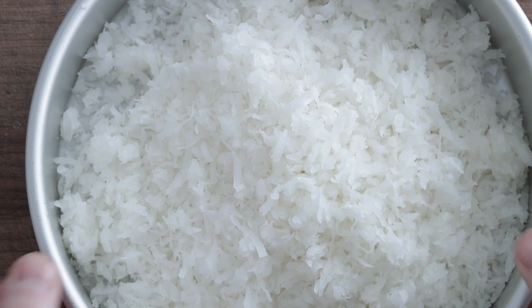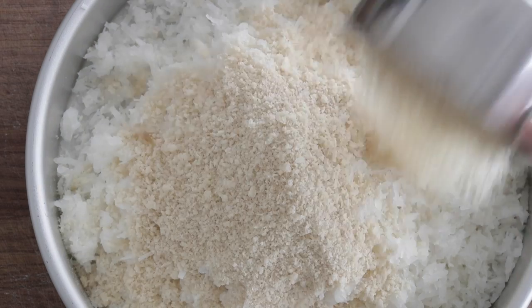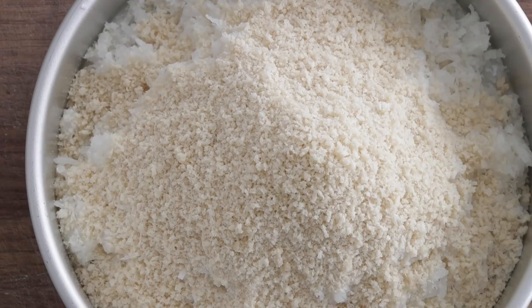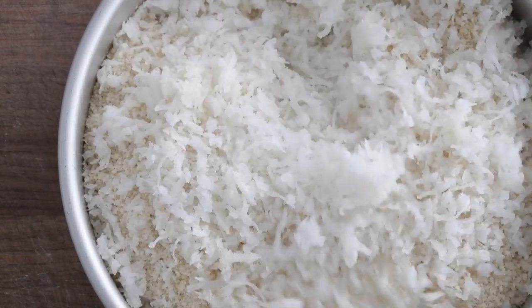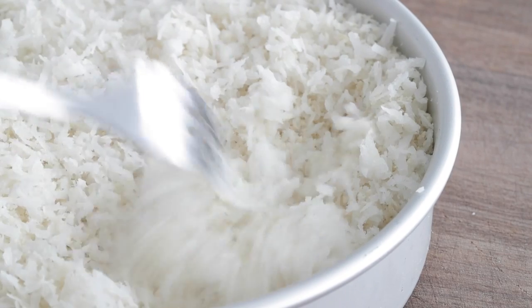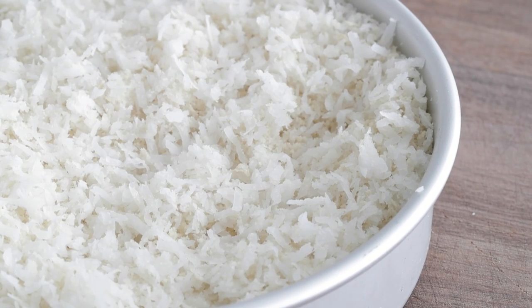Now for the breading: I have three cups of shredded sweetened coconut. Be sure to use sweetened — unsweetened is not going to give you that nice flavor. To balance it out, I'm going to use one cup of panko breadcrumbs. Mix it together with a fork or clean hands, break up any large coconut chunks, and make sure it's completely combined. You can use all coconut if you really love the flavor, but the panko helps coat more completely and makes it really golden brown.